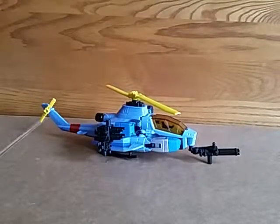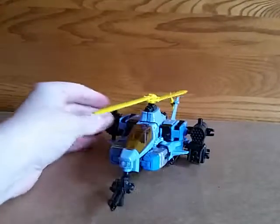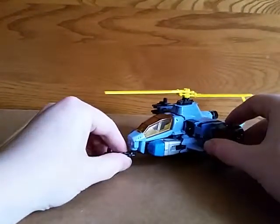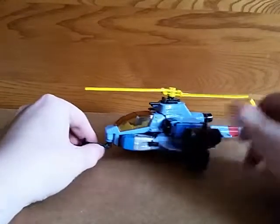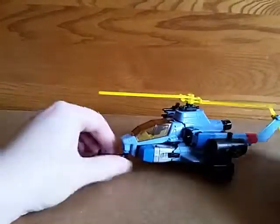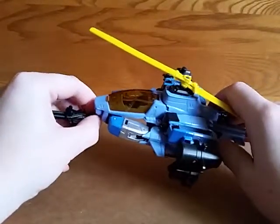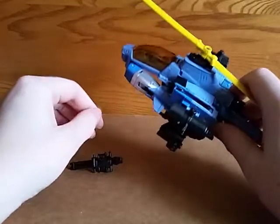Dick Justice here bringing you the review for Transformers Generations Whirl. He is one crazy motherfucker. Whirl is a helicopter and he's got a lot of guns. I did not apply the stickers to mine because when I do that it looks like a five-year-old did it.